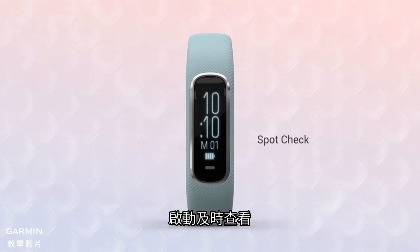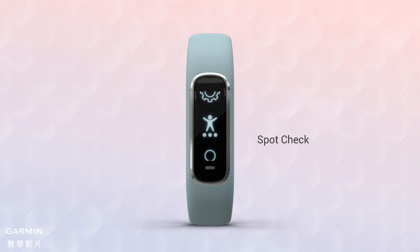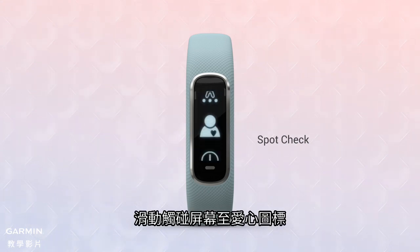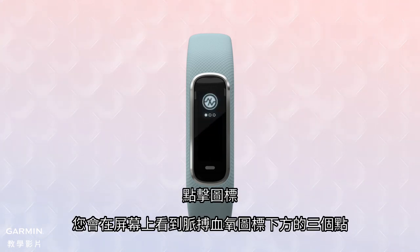To access the on-demand spot check, tap the metallic colored button at the bottom of the screen to bring up the menu. Swipe the touchscreen to scroll to the icon figure with a heart. Tap it to bring up the pulse ox indicator icon, then tap the icon and you'll see a screen with three dots below the pulse ox icon.